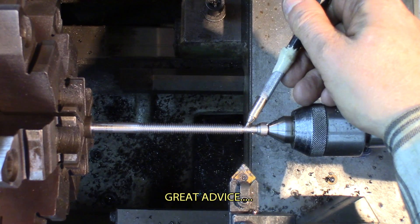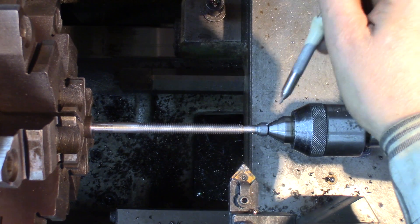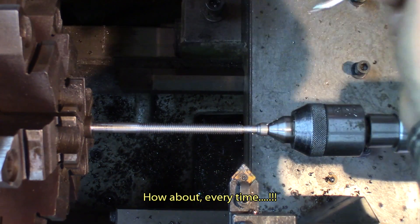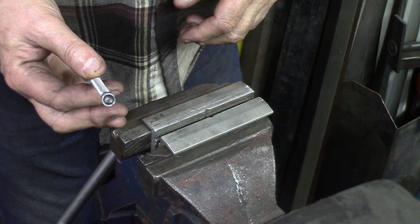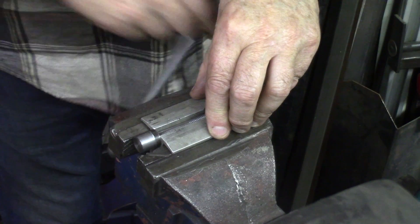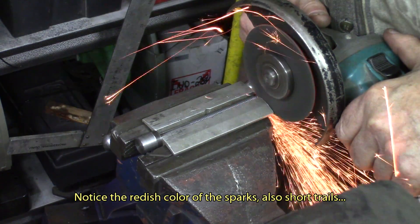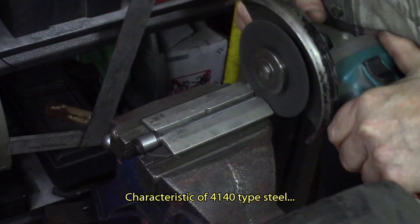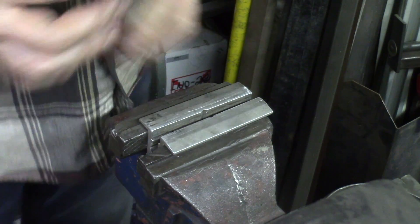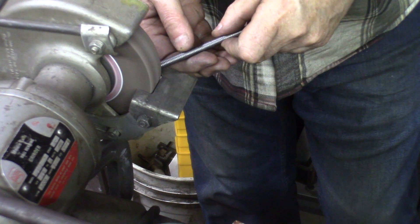Believe me, you don't want to cut this little trunnion with the parting tool, mostly when it's between centers. It's at your own risk — most of the time the screw will climb on the tool and the whole thing will get crooked. Now cutting them to length, removing the center point on them, just using aluminum soft jaws in the vise and the good old grinder.